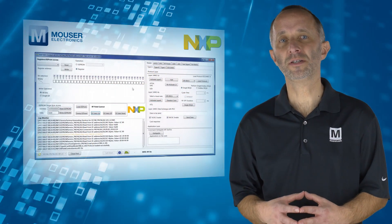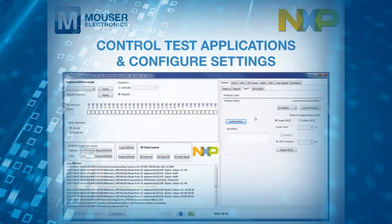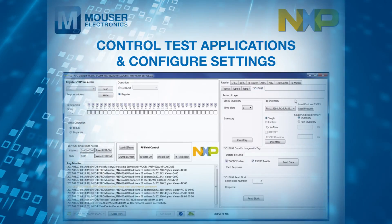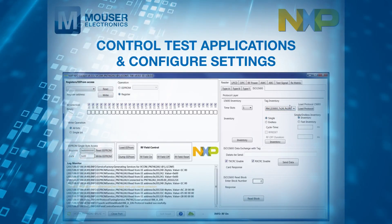Using the NFC Cockpit, which is an intuitive Windows-based GUI with a VCOM interface, designers can control test applications and configure settings such as EEPROM, RF field control, card operation, and LPCD operation, without writing a single line of software code.